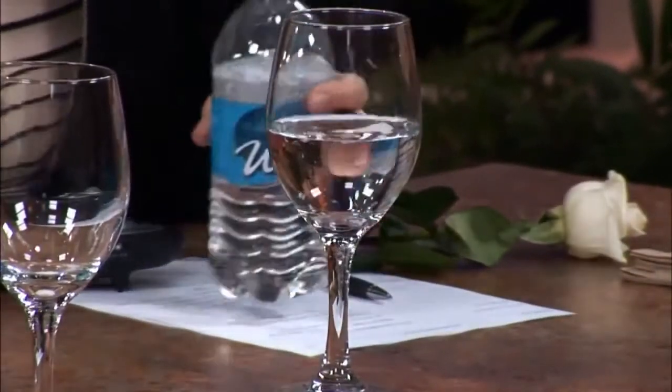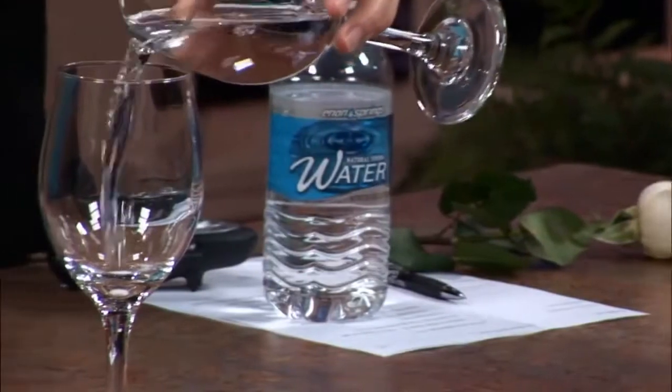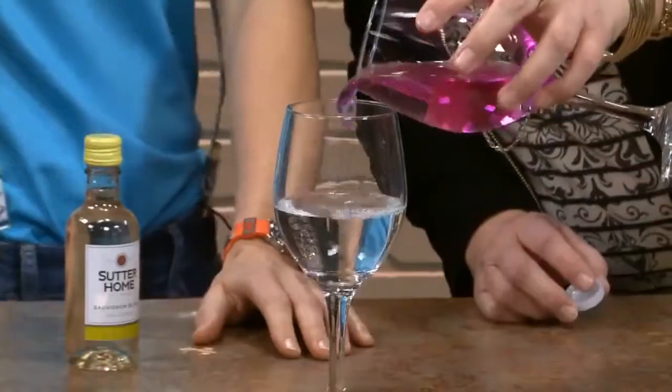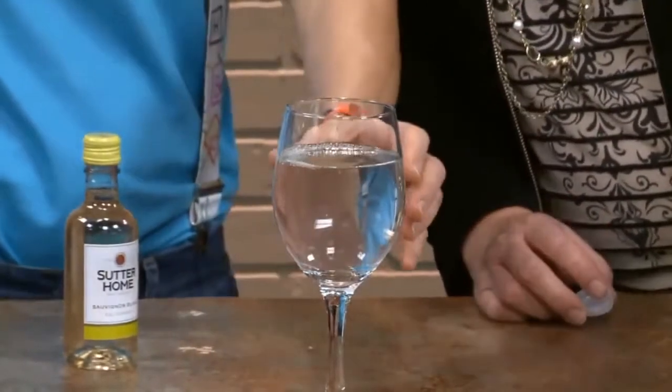I'm going to let you do this — you're going to pour it into glass one. Oh my gosh, Catherine! What in the world, Kim? The magic of Valentine's Day! What did you do? Let's change it back — I'm just going to pour some of my water here into this wine glass, and then you're going to add your freshly made wine. Incredible science, it's incredible.